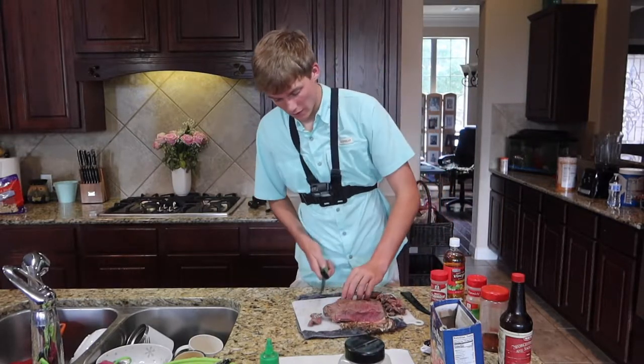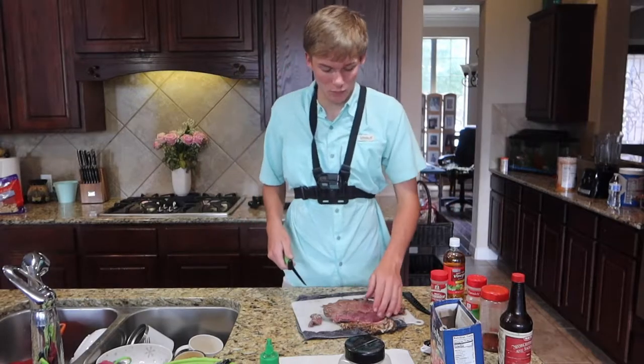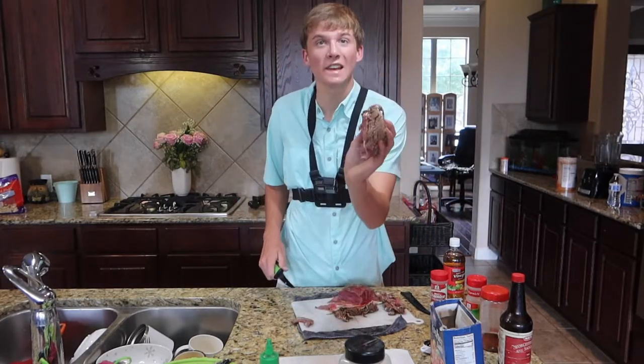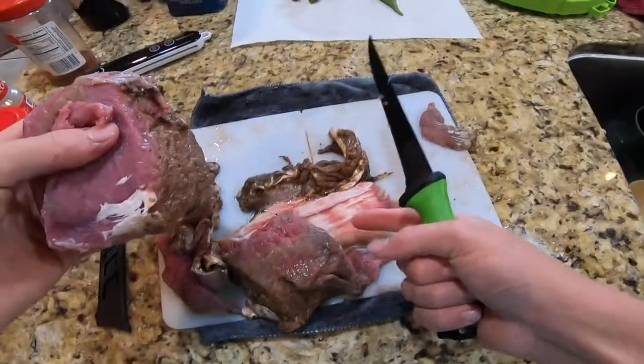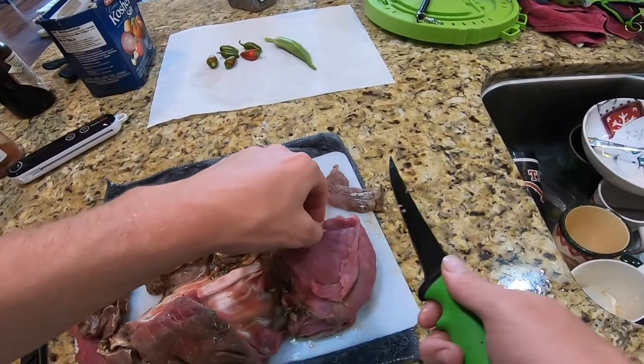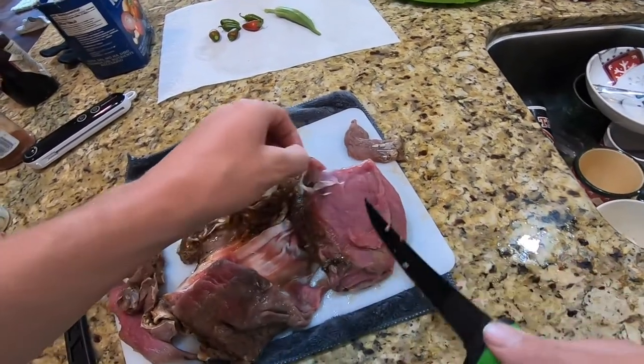That looks really good right there. Wow, that looks like prime meat right there boys. Clean off boys — as you guys can see right there on the GoPro, it is clean as a whistle. Just a little bit left here that we need to cut up. This is what's going on the grill.